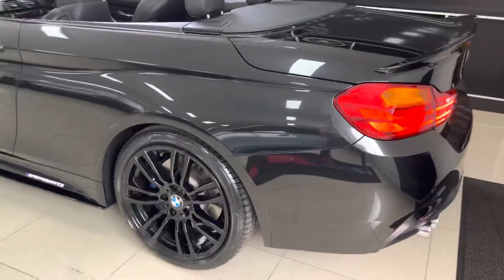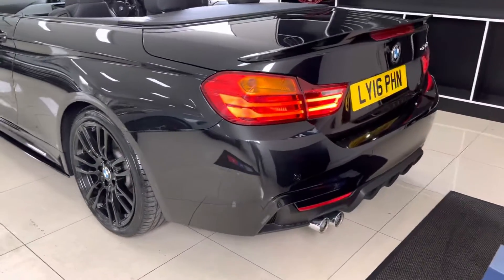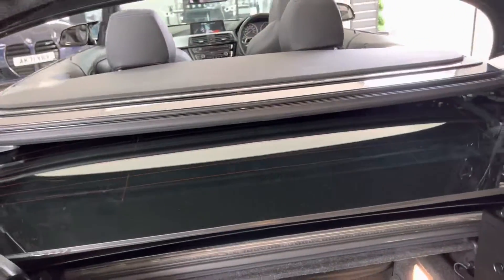Going around to the back of the vehicle, you can again see the 19-inch alloy wheels, the gloss black rear spoiler, and a satin rear diffuser. The car also has front and rear parking sensors.